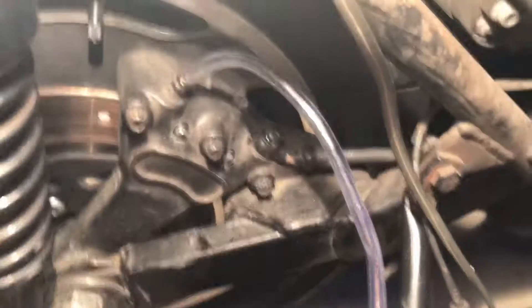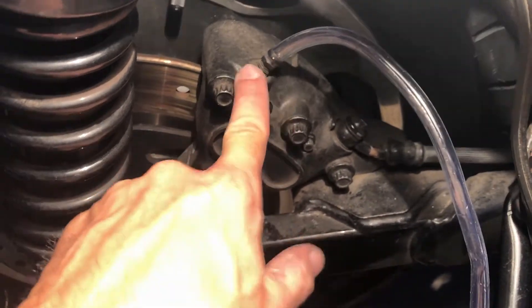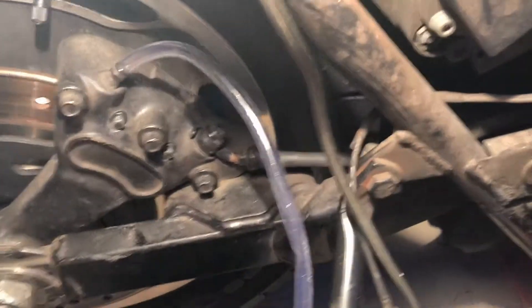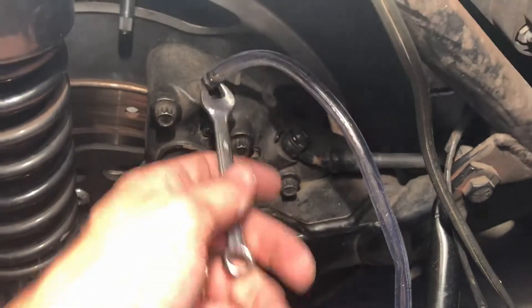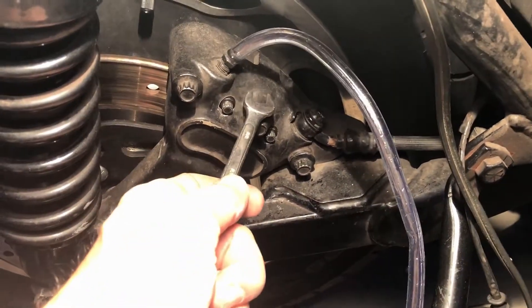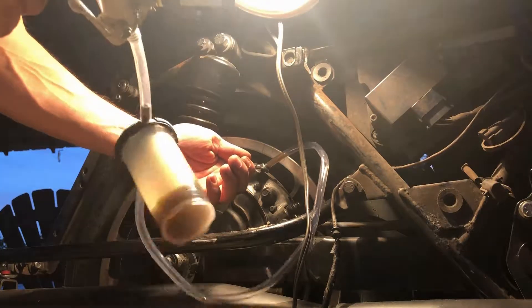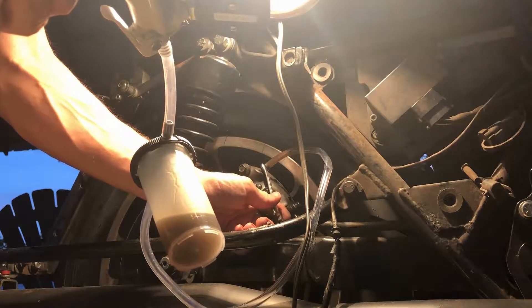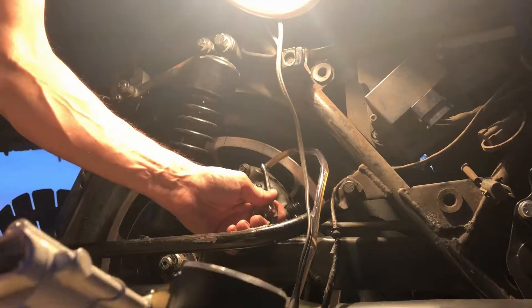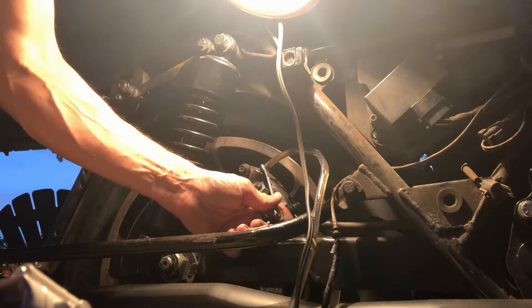We're going to take the end of the MightyVac and place it over the bleeder valve. With a 3/8 wrench we're going to open the valve. But before we do, we want to put some pressure on the MightyVac — pump it up anywhere from 10 to 15 pounds — and then open the valve with our wrench. That should extract the brake fluid that's left in the lines. We've got it pumped up, opening the valve, just doing it real slow. You can hear the air sucking in — just draining all this fluid out because it's all nasty.